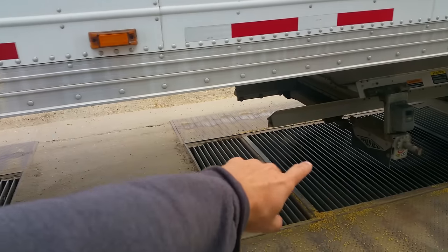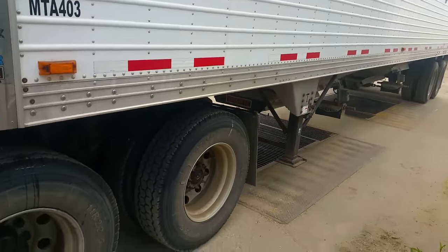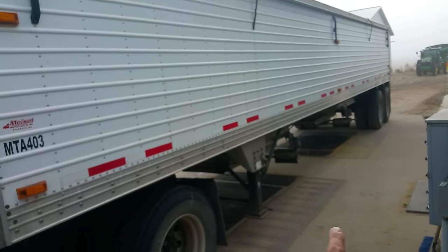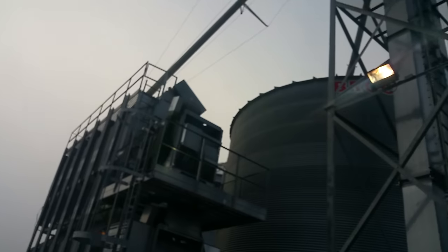These pits here will dump 500 bushels each. When we pull up with a truck we can dump the truck and the pits will take the grain. We turn the augers on and they've got sensors that sense the load — when they're pulling grain up they automatically run, and once the pits run empty that load lessens on the motor and the augers will shut off after a few seconds. So we can pull up, dump a truck, and as soon as that trailer is empty we can leave the grain in the pits and take off. It'll get augered up and end up either in the dryer or in the wet bin.